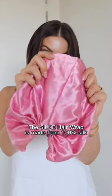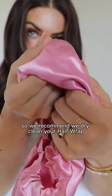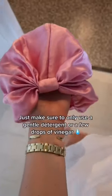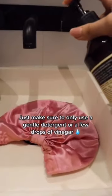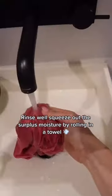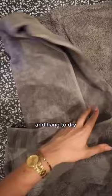The silk hair wrap is made from 100% silk, so we recommend you dry clean your hair wrap, or you can wash it in cold to lukewarm water. Just make sure you only use gentle detergent or a few drops of vinegar. Rinse well and squeeze out the surplus moisture by rolling in a towel and hang to dry.